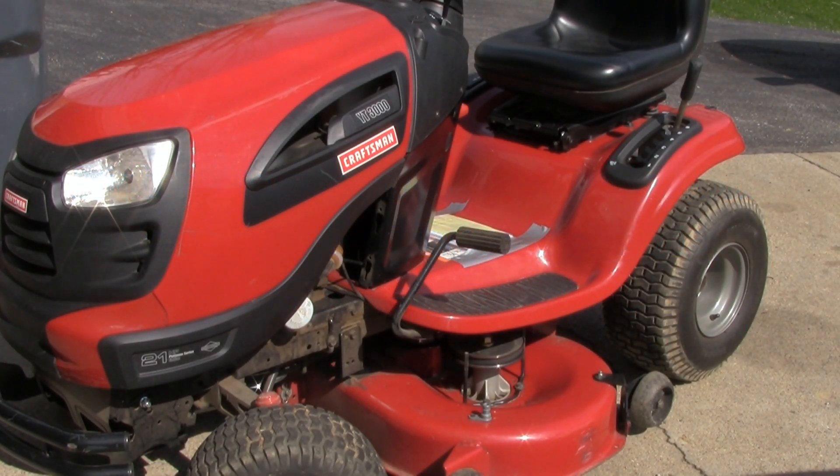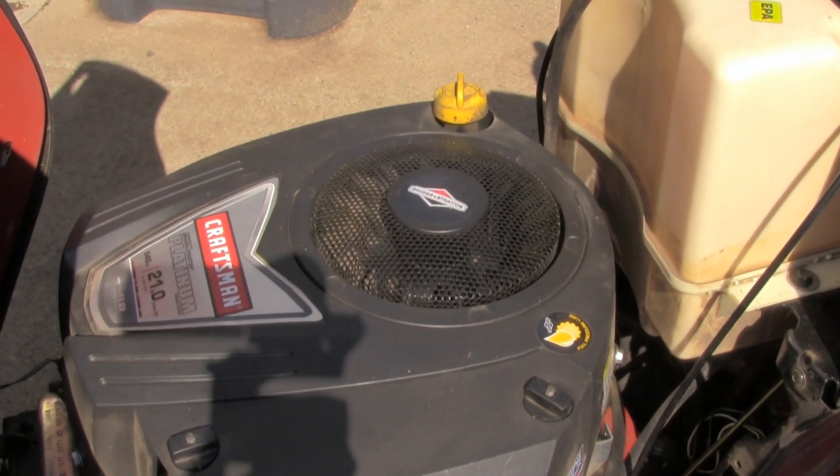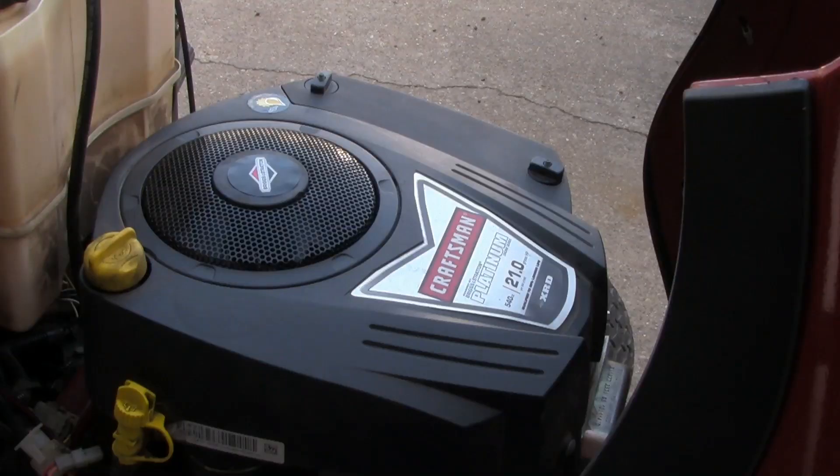Hey folks, I got another video for you. I got a Craftsman 3000 that won't crank. Let me show you what I'm talking about. I adjusted the valves to the required specification and it still wouldn't turn over.